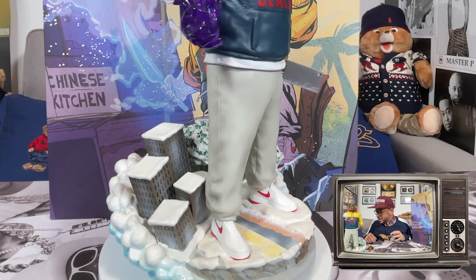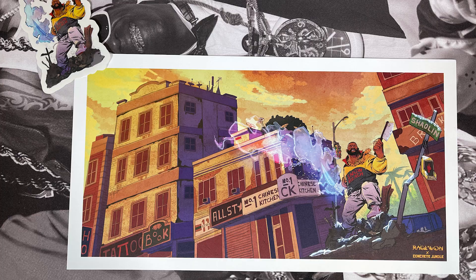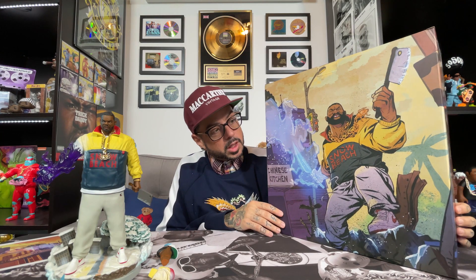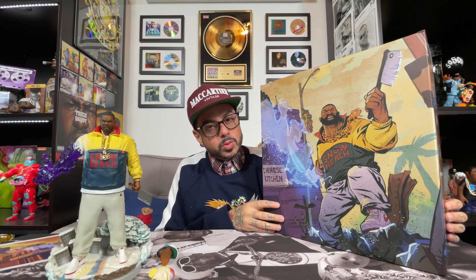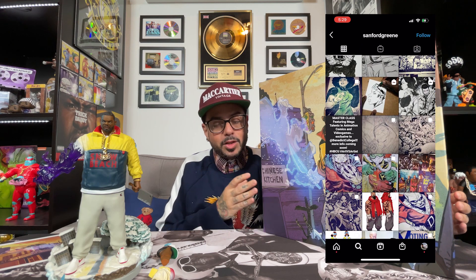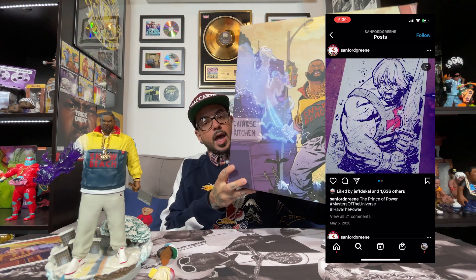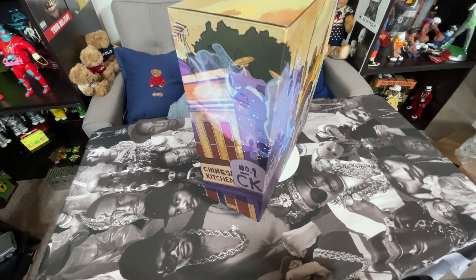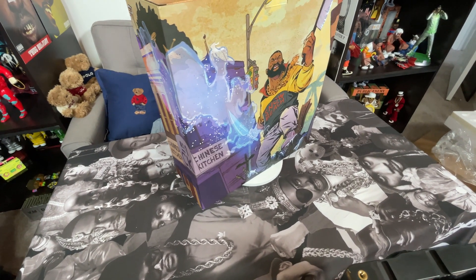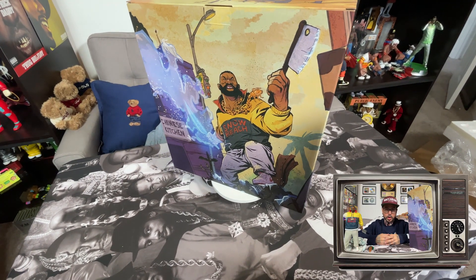The detail on this is just insane. You got Shaolin Projects in the background, everything is all kind of snowy — you get the reference. They even included a sticker and a print. Every time you get a piece from Concrete Jungle the artwork on the box is insane. This artwork was designed by Sanford Green, a comic book artist who does such incredible work. Every part of the box is designed with immaculate detail.